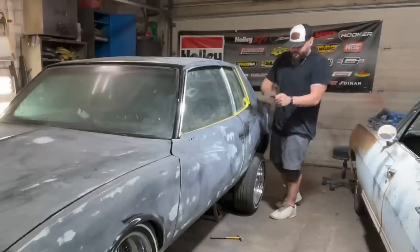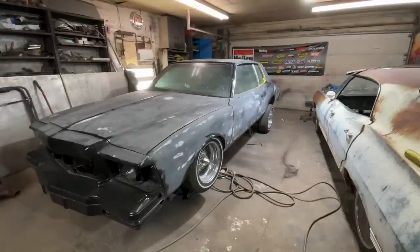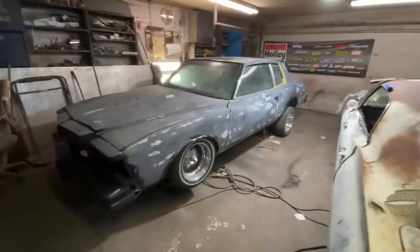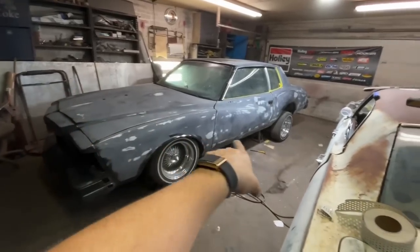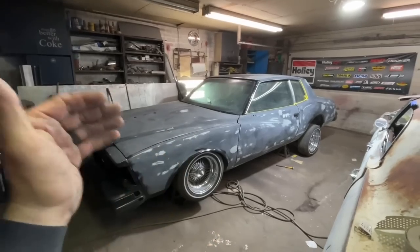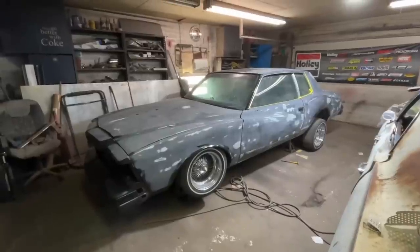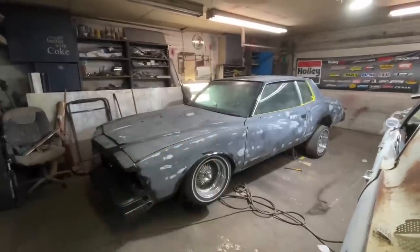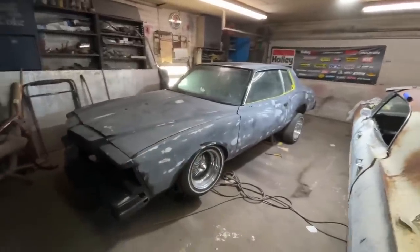End of day three of sanding the old girl. Tomorrow I want to get the rest of my body work done and get some primer in a couple of these little spots, maybe shoot some more black sealer over the primer. I'll see exactly what Dad wants to do. I think I can get this thing basically ready to paint late tomorrow evening. She's really looking good — it's so hard to see body work on a video, but she's looking pretty goddamn good.